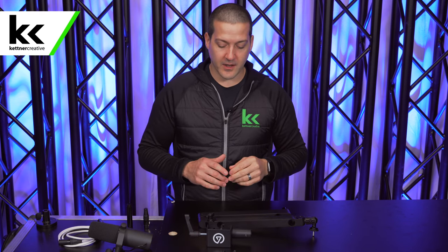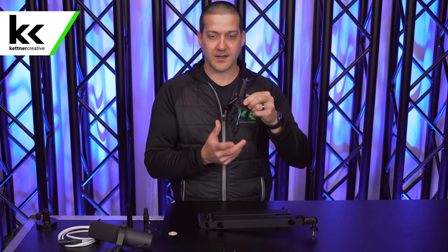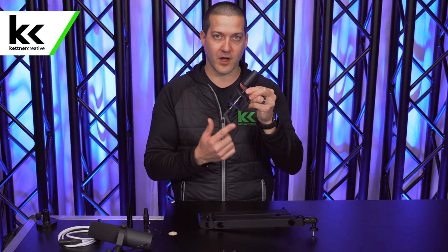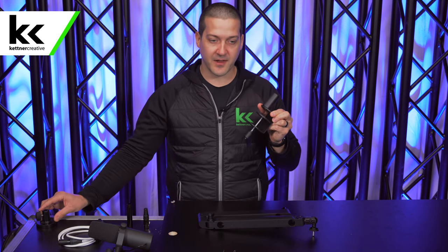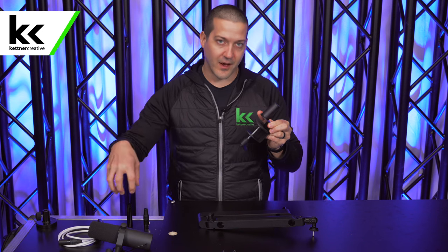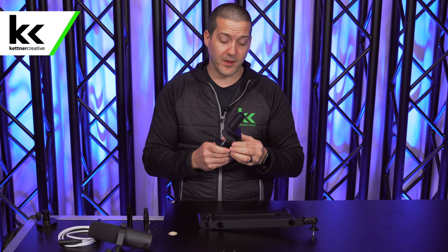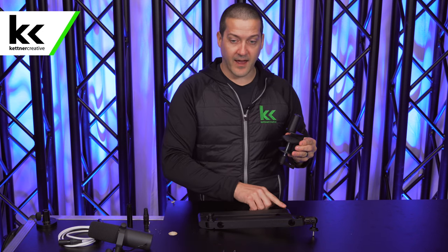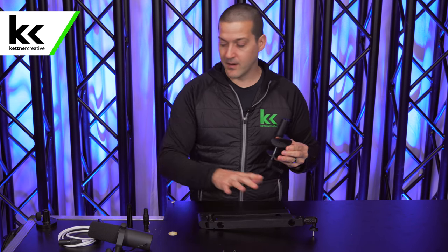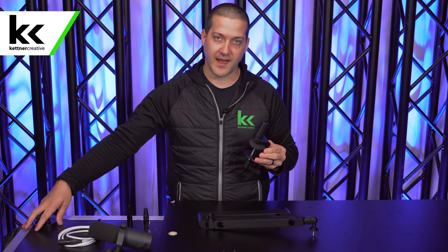So first of all, let's talk about the clamp. When you open the box, you do get a traditional crank-down clamp that comes with the Elgato Wave Mic Arm LP. You don't get any type of tabletop flange mount or recessed mount or anything like that which some of the competitors offer. This is really well-built, really heavy. And the size of the pin on the mic arm is not compatible with other mounts.